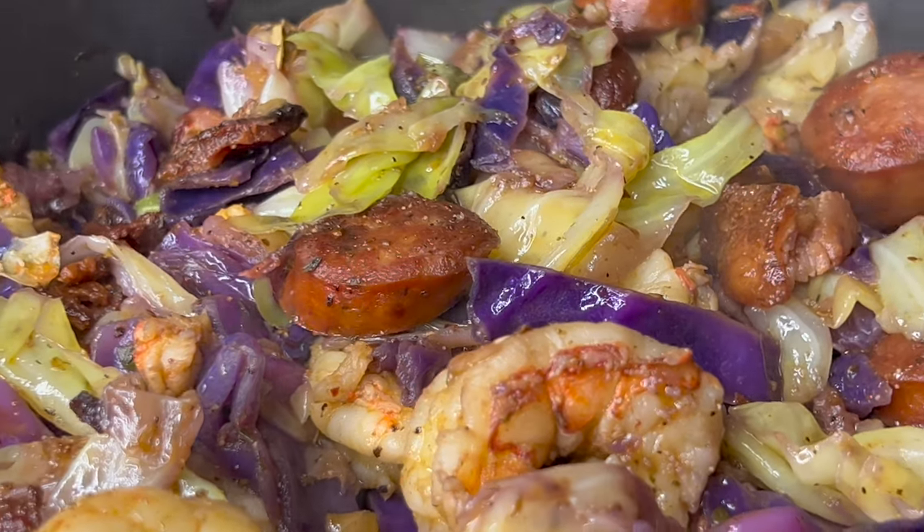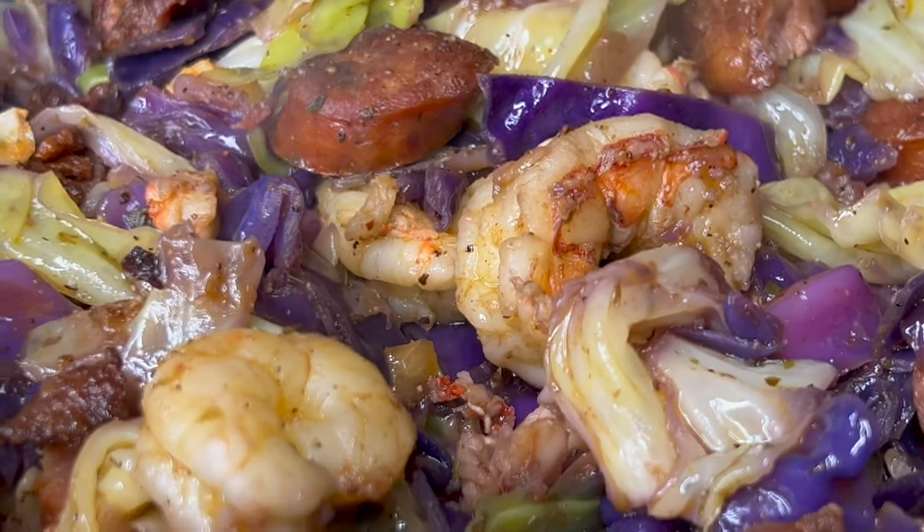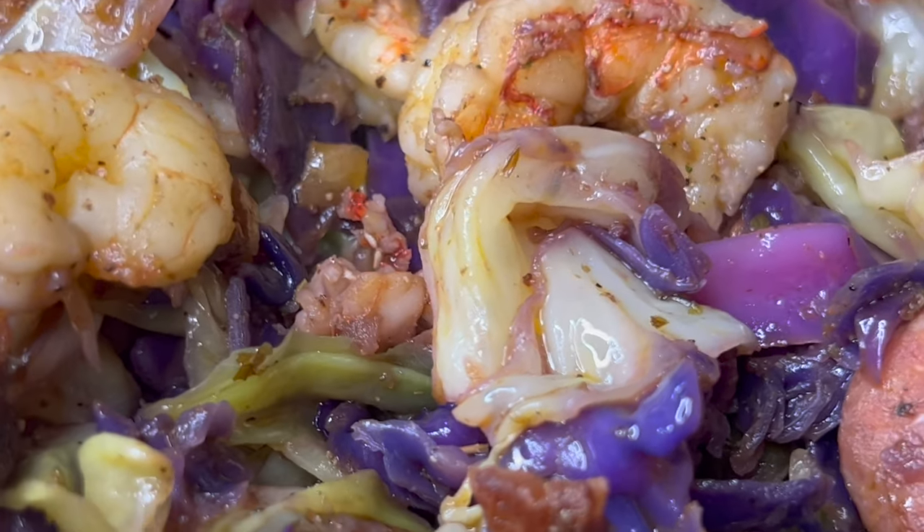That's it — serve it with some cornbread and this is the perfect meal. Thank you all for watching and I will see you soon.